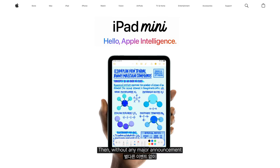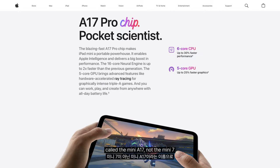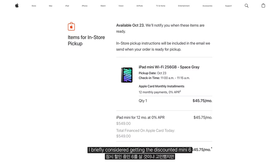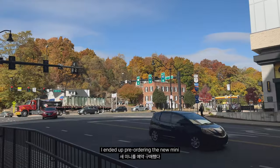Then, without any major announcement, the new iPad mini was suddenly released — called the mini A17, not the mini 7. I briefly considered getting the discounted mini 6, but the price difference wasn't that big. I ended up pre-ordering the new mini.